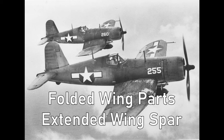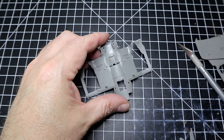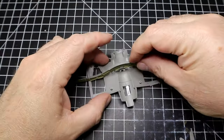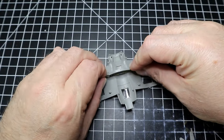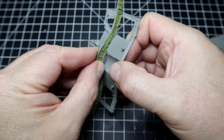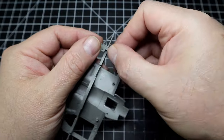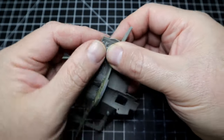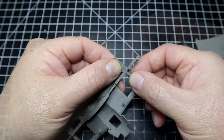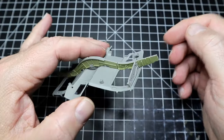Let's kick off with the folded wing parts and the extended wing spar. You can see this center — this is the lower center section of the wings, for the folded wing assembly. Internally it's the same as the extended wing, except that it's broken down into pieces. That green part is the wing spar for the extended wings. You'll put the walls of the gear bays in, they slot in really well, and once you get some glue on them they help to shore up everything.